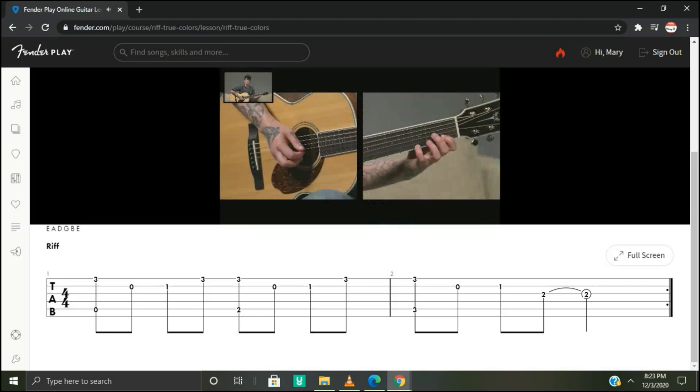That pattern repeats again, but to resolve it we're going to go to the third string second fret and strike that with your first finger. These are all eighth notes.